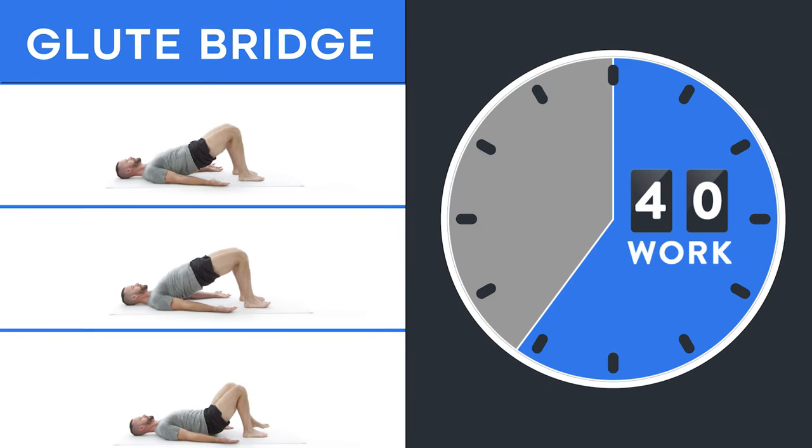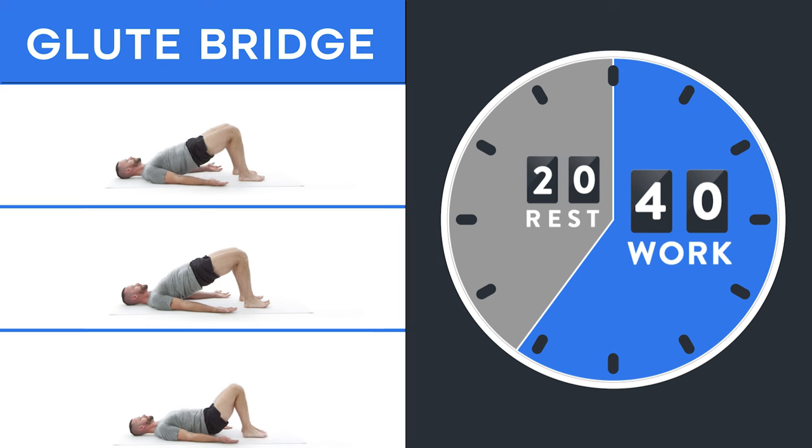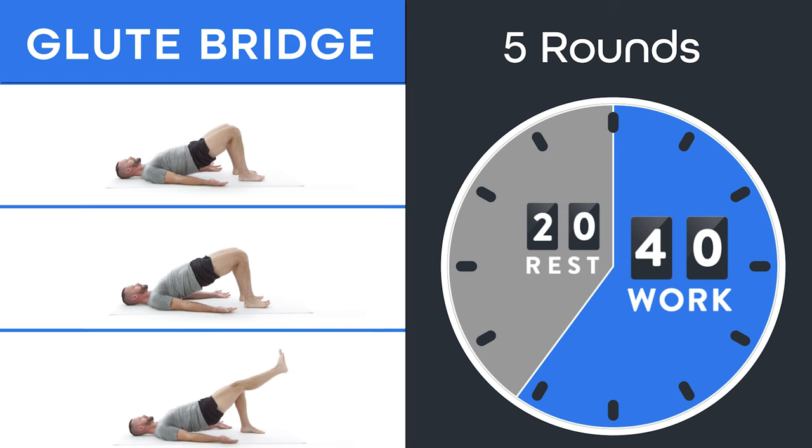Once you've decided, here's how to build your workout. Download an interval timer or use the stopwatch on your phone. Do 40 seconds of whichever variation you chose. If you choose the one-leg glute bridge lift, switch legs at 20 seconds — halfway through. After the 40 seconds is up, rest for 20 seconds, then repeat. Your goal should be to do five rounds, meaning your glute bridge workout will last five minutes. If you can't do all five minutes at first, either make the exercise easier or start at two rounds and add one round each week.